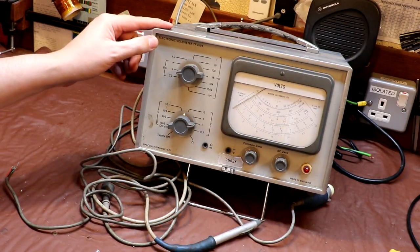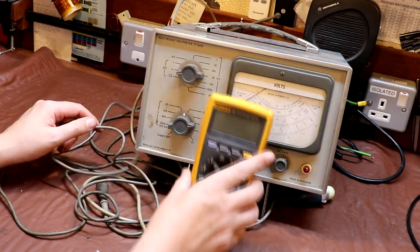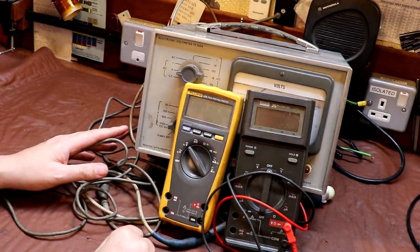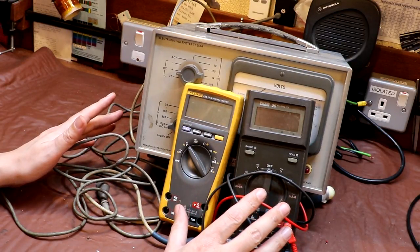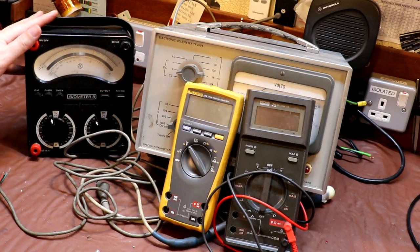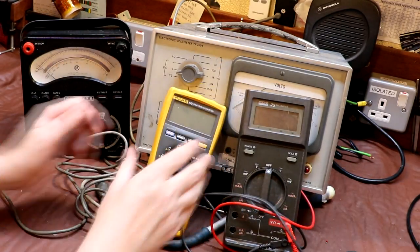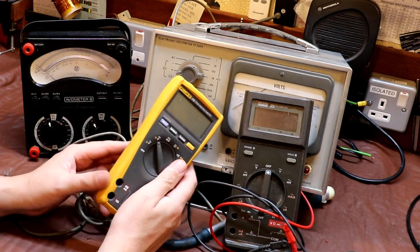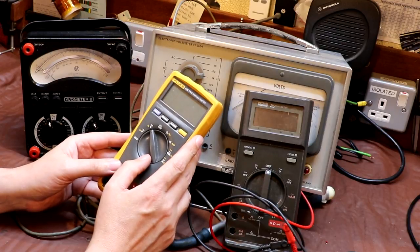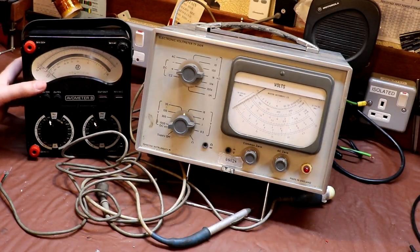It says on the label that this is an electronic voltmeter. We're all familiar with electronic voltmeters these days - here's a Fluke meter, probably a digital meter on the bench. Electronic voltmeters are very common now. It would actually be quite difficult to buy an analog EVO meter these days because pretty much everybody's buying digital meters. You can get a really good DVM for probably not much more than 20 pounds.